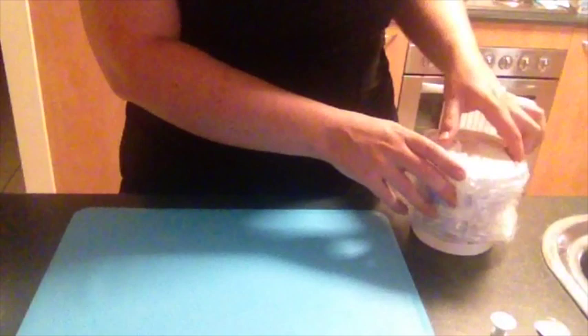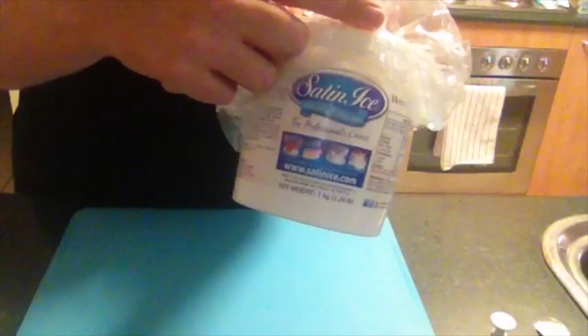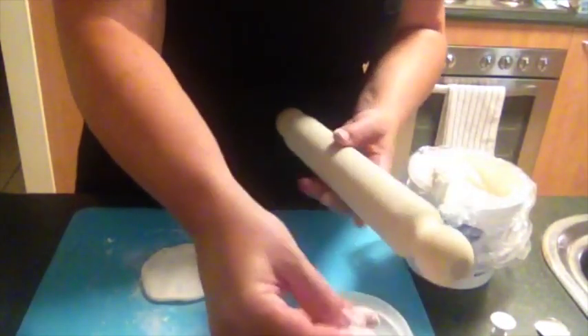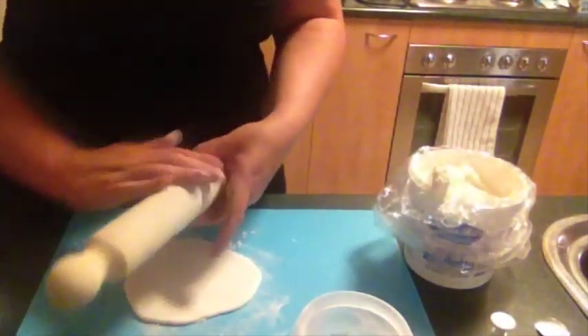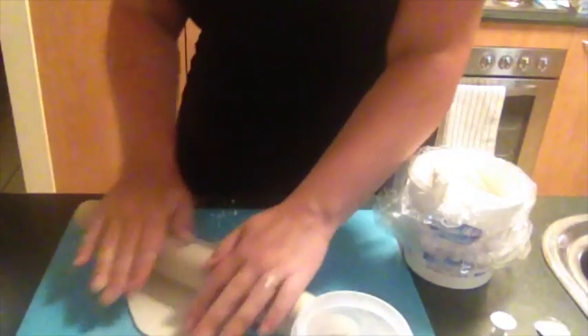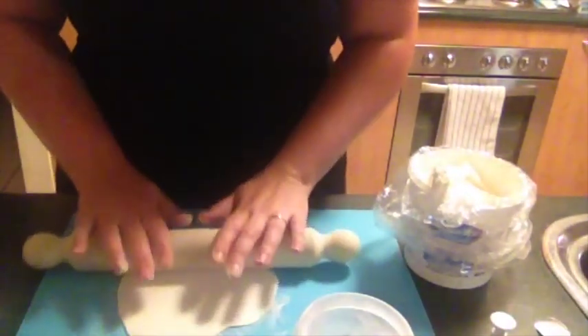While my cake pops are setting in the freezer getting nice and hard, I might as well multitask. I'm going to create the snowflakes that are going to get stuck on once the chocolate is all done. I've got a tub of Satin Ice ready-to-go white fondant. Probably not the best to use a wooden rolling pin, but my only plastic one is gigantic right now. I've put some icing sugar on the pin to protect it from sticking while I roll it out, since I haven't invested in a proper fondant rolling pin yet.